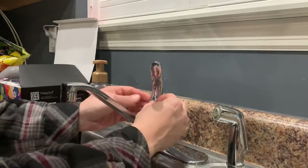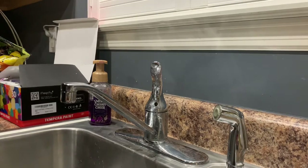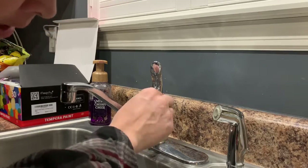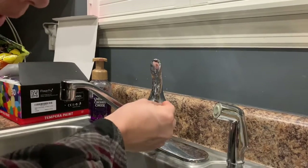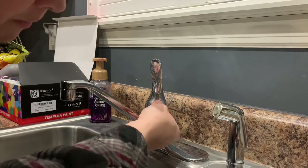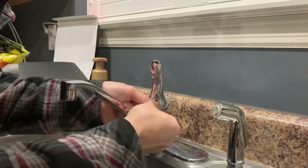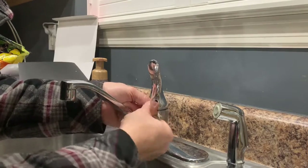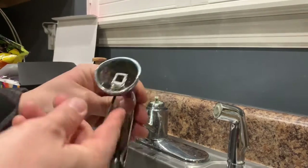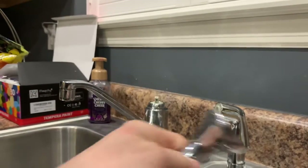The first thing you do is pop off this little piece right there. That's going to gain you access to the Allen key right here, which will allow you to pop the handle off. Lefty loosey, righty tighty — pops right off. I'm going to keep the screw in there so I don't lose it. I'll put that to the side.